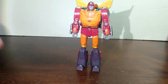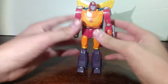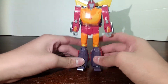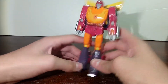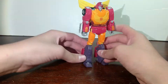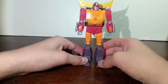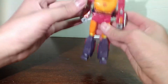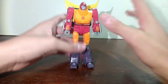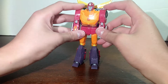Today we're going to be talking about Studio Series 86 Hot Rod — my thoughts on it and just a review. Just from looking at it, he's pretty good. I like how he looks. I like how slim his backpack is.